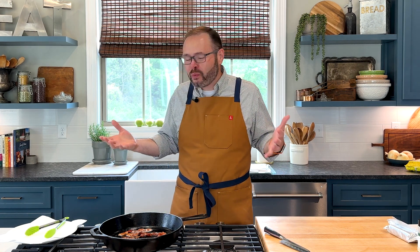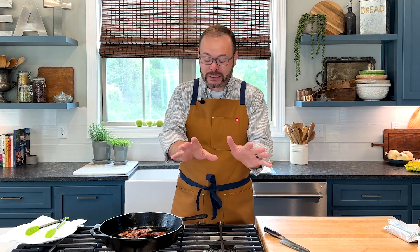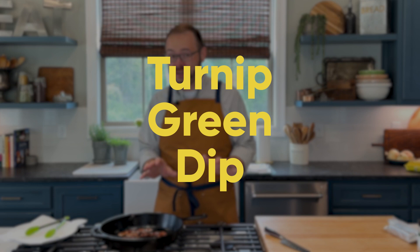Hey y'all, it's Stacy. Welcome back to the kitchen. Today we're making a dish that's one of those things that everybody in my family loves, but people outside of my inner circle, when I tell them what I'm making, they're kind of like, Stacy, you've lost your mind — or, oh my gosh, I gotta try that. This is turnip green dip.